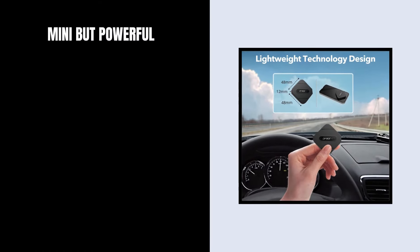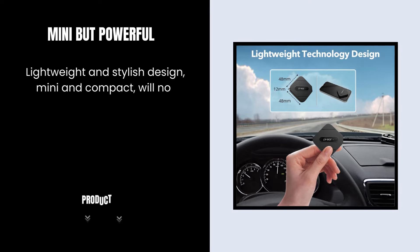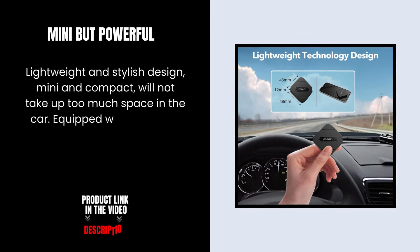Mini but powerful — lightweight and stylish design, mini and compact, it will not take up too much space in the car.